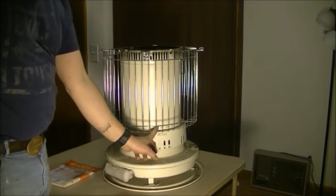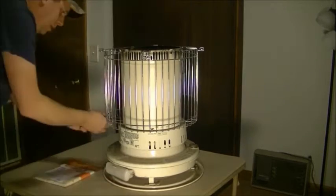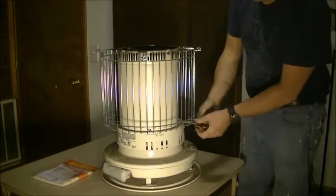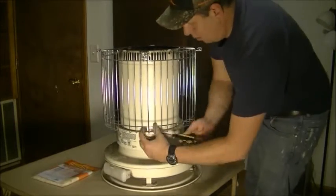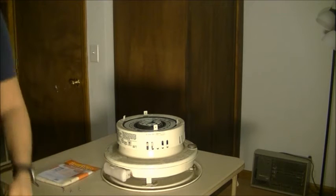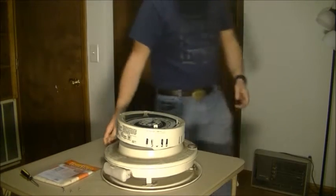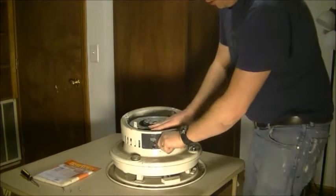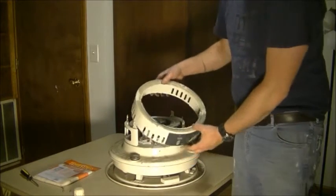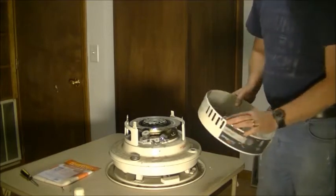The next thing we need to do is take the four screws out around the base. You can just lift this up off and set it aside. The next thing we're going to have to do is take the knob off — you're going to want to pull this off the front, and this is hooked on to the cap. So we'll just take the cap off.